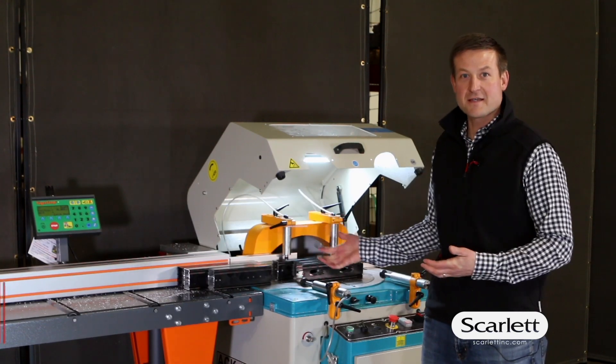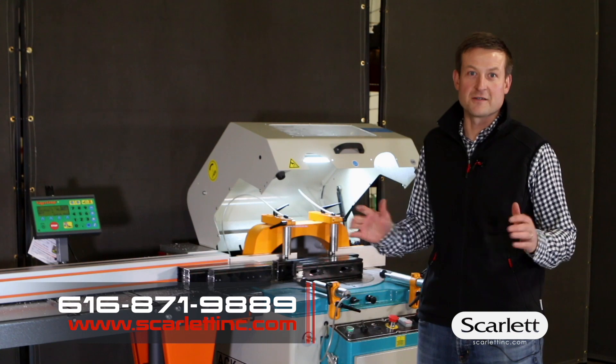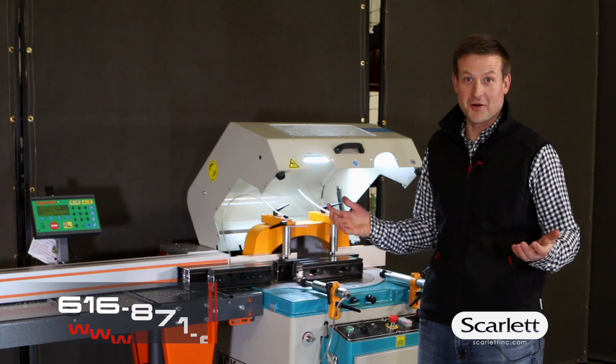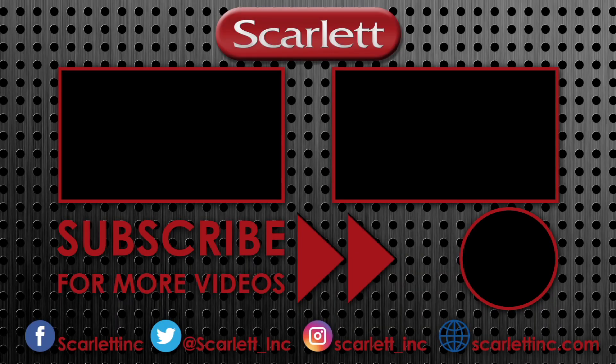Thanks for having a look at the ATEC saw and Tiger Stop. It's a great solution for cutting aluminum extrusions. If you have any more questions, feel free to give us a call here at Scarlett Machinery. We'll see you next week.